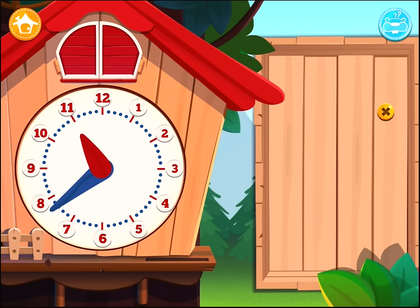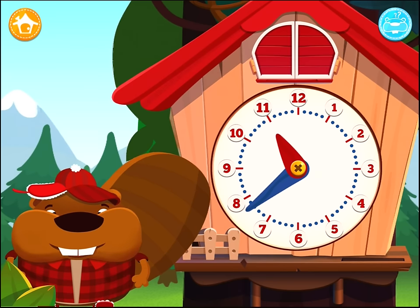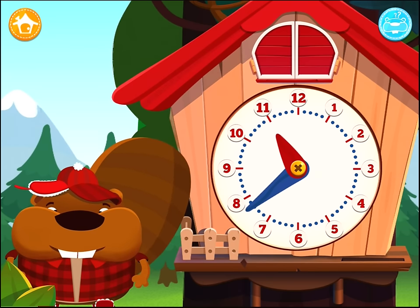You'll need a screw to hold them into place. Well done! You've built a cuckoo clock. Let's play with it and soon you'll be able to tell the time on any kind of clock or watch.